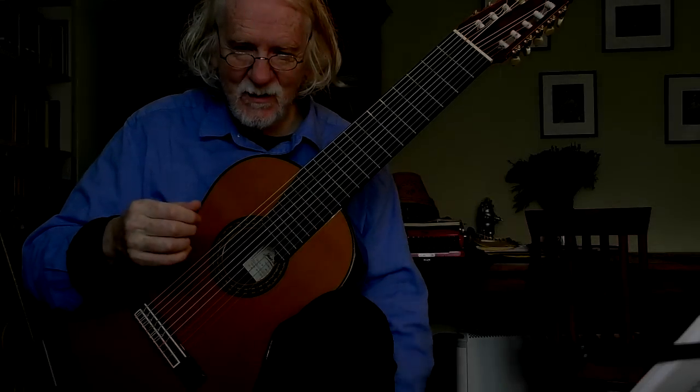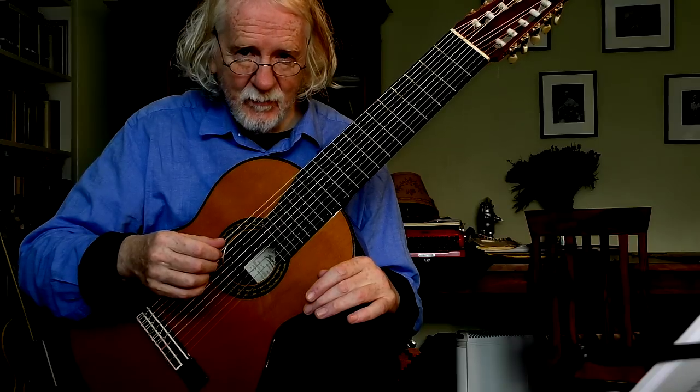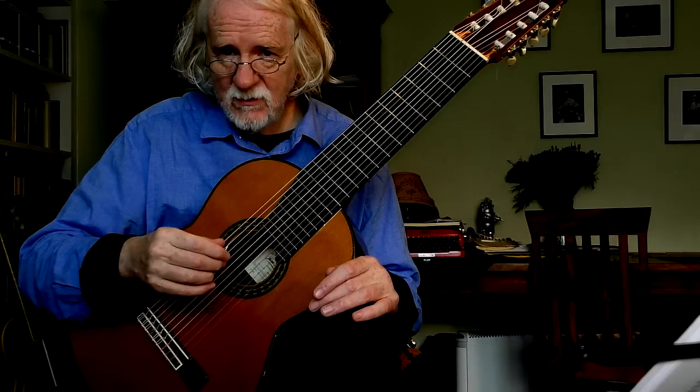Hi, it's Rob McCulloch here. This is a 10 string guitar made by Juan Hernandez in Valencia. Really good guitar company. I have one of their 6 string guitars here and they made me this 10 string.